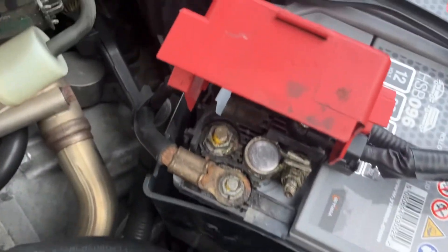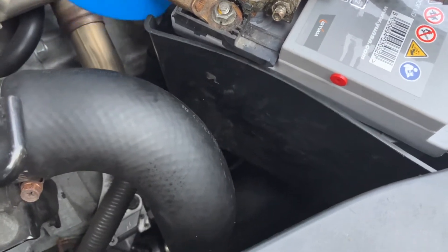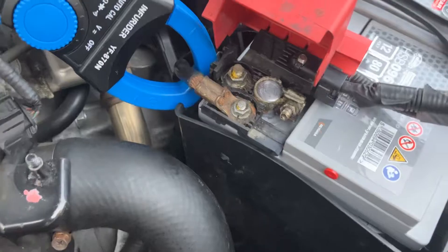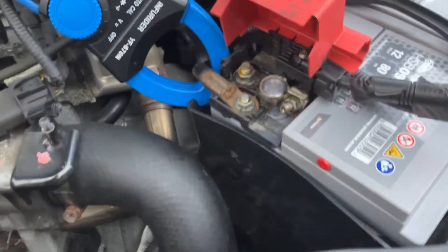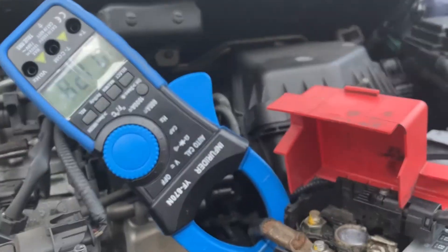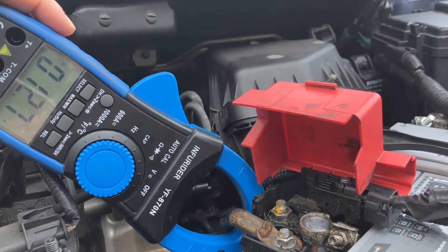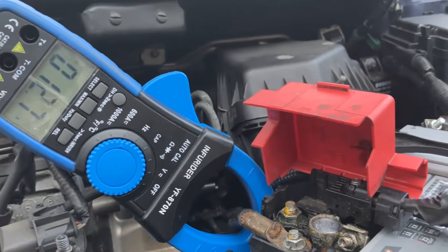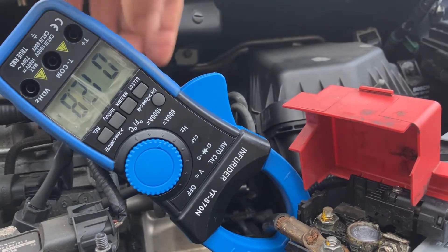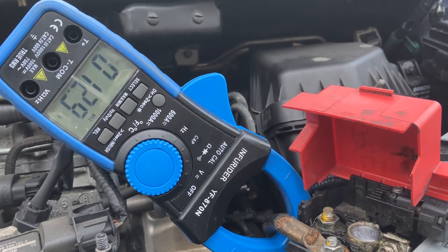The important bit is to make sure you clamp it around the wire that goes to the starter motor only — you don't want the one that goes to the fuse panel and to the ignition. Then we put it down there — hopefully you can see that reading. It's picking up a little bit of residual but that's okay. I'm going to set it to MAX because I want to see the maximum amperage this battery is drawing, and then I'll go start the car.